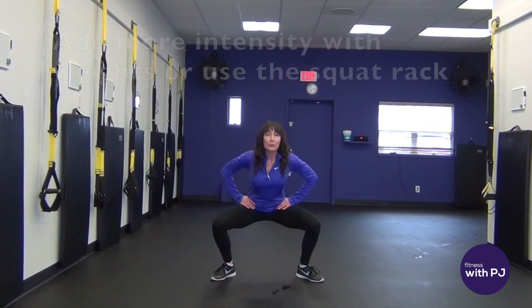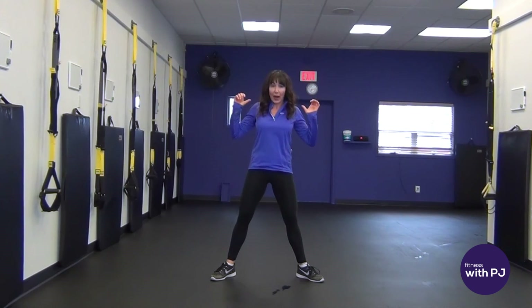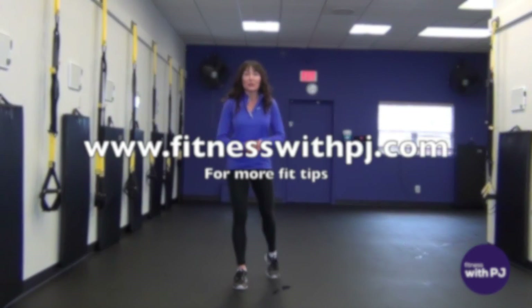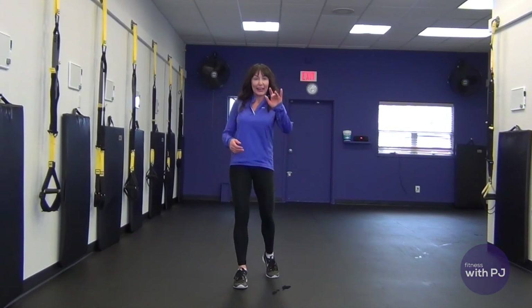If you need to add more resistance, hold on to a dumbbell or you can do this at a squat rack. So give this squat pattern a try at your next workout and don't forget you can drop by for more tips and tools on the old blog at fitnesswithpj.com. See you later.